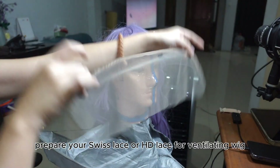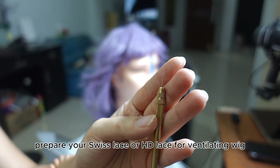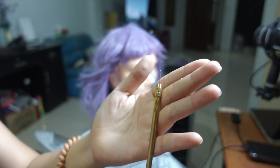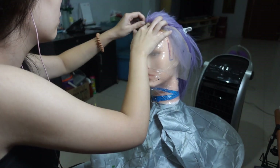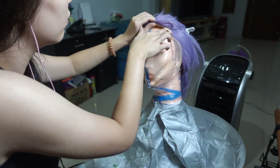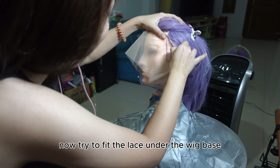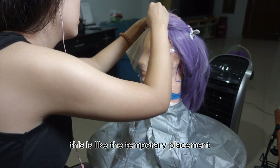Next, prepare your swiss lace or HD lace for ventilating the wig, along with a ventilating pen. Now try to fit the lace under the wig base and attach it with pins. This is like the temporary placement.